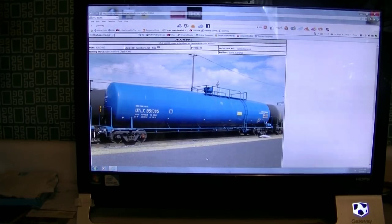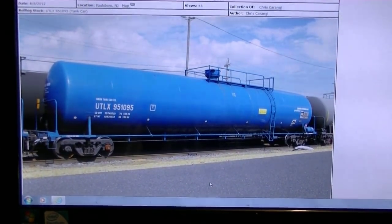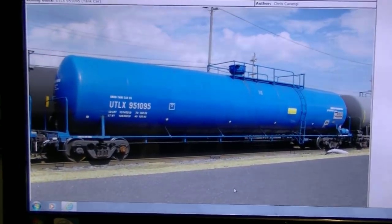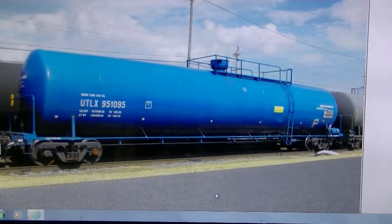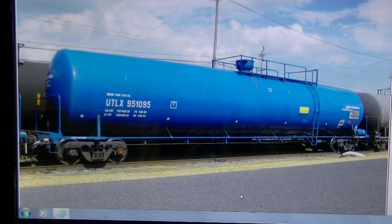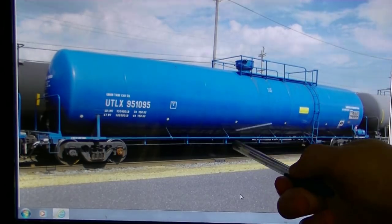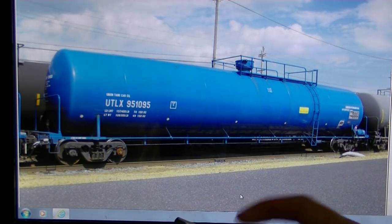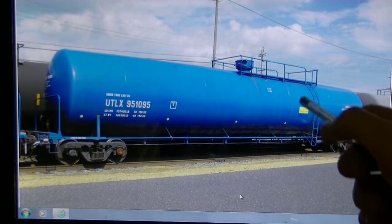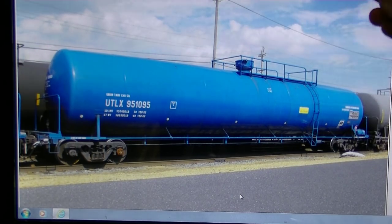Take a look at the prototype we're going to be weathering — UTLX 951-095, the exact car I'm modeling. This is a pretty early photo, around 2010, so the safety stripes were not applied at that point. I went ahead and applied them on my model since eventually this car will probably get safety striping. Now a few things I want to mention about this car: the weathering is very minimal — very clean — and that's exactly how I'm going to model mine.